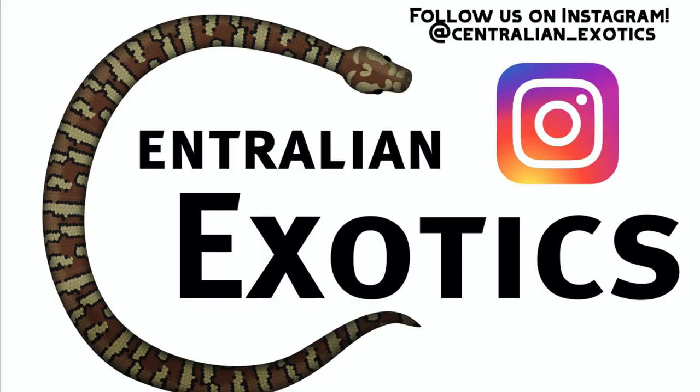Well, thanks so much for watching. I hope you learned something new about these amazing semi-arboreal carpet pythons, the inland carpet pythons. If you have any questions, feel free to leave them down below — I will read and respond to everything I can. Please give it a thumbs up if you enjoyed it, and subscribe to the channel if you haven't already. Once again, my name is Lucas for Centralian Exotics, and I'll talk to you in the next one.